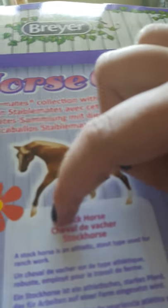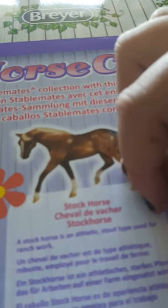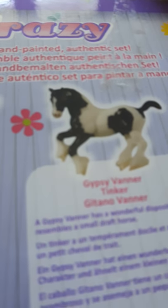Carriage Horse: a high-stepped horse with good power and rhythm; his harness work may be single, in pairs, or four-in-hand. American Quarter Horse: known for speed at the quarter mile and exceptional ability to herd cattle. Stock Horse: an athletic, stout type used for ranch work. Gypsy Vanner — also called Tinker — has a wonderful disposition and resembles a small draft horse.